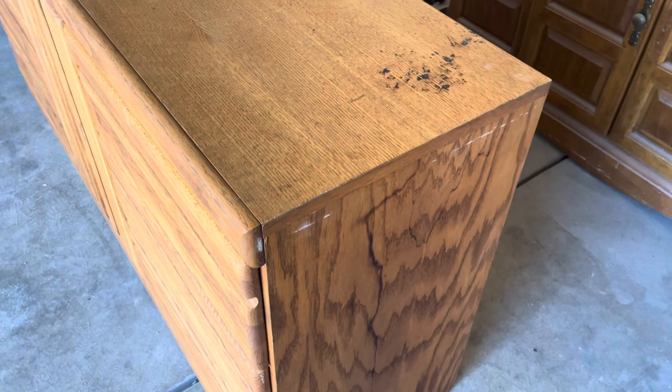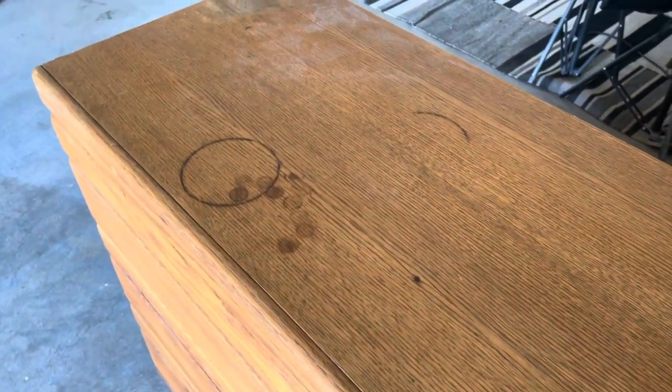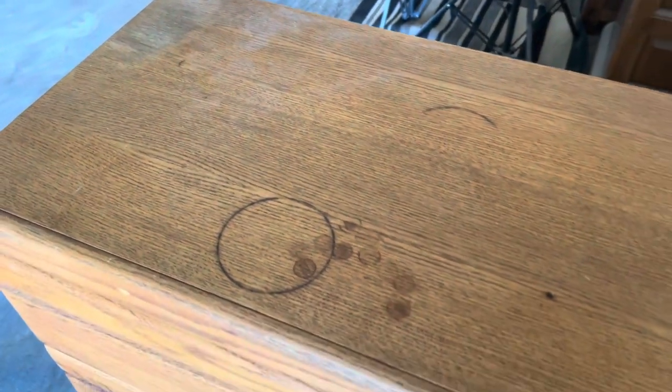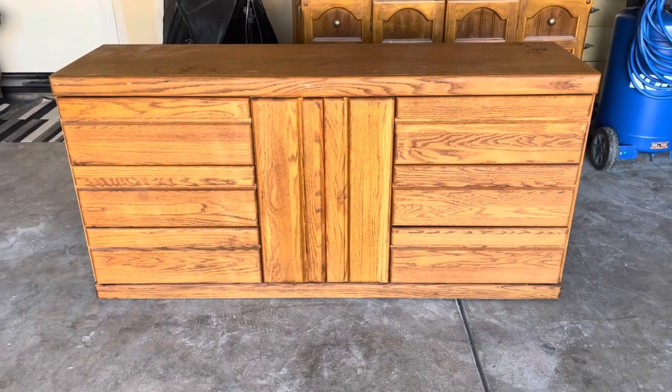I actually got this dresser for free on Facebook Marketplace and I was very excited because free is my favorite word. I got it from a fellow flipper here in California — funny enough, I had just sold her something for five dollars a few weeks ago. She posted this one for free and I snatched it up.